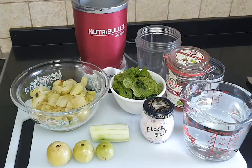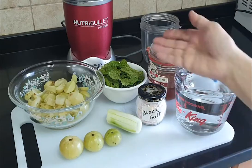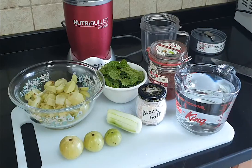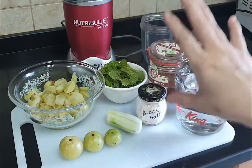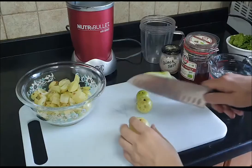Along with the amla, I also have a cucumber, some mint, honey, and black salt. These are all additional ingredients to really spike up the amla juice and make it delicious — all of this is optional. Your star ingredient is still amla and you can just have amla juice on its own, but we are going to make it really delicious.